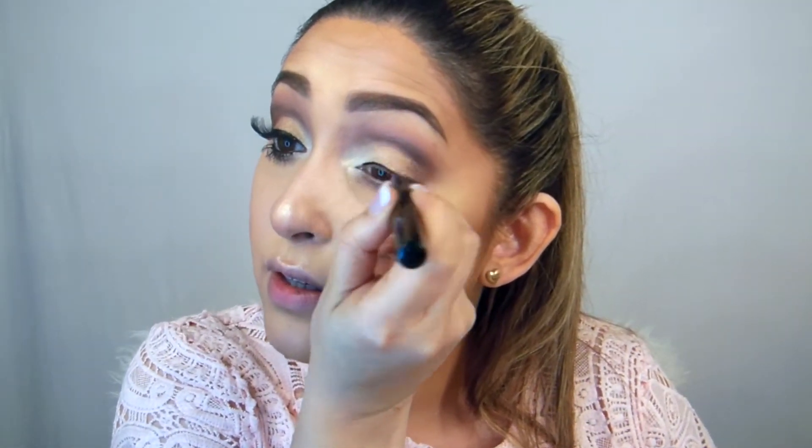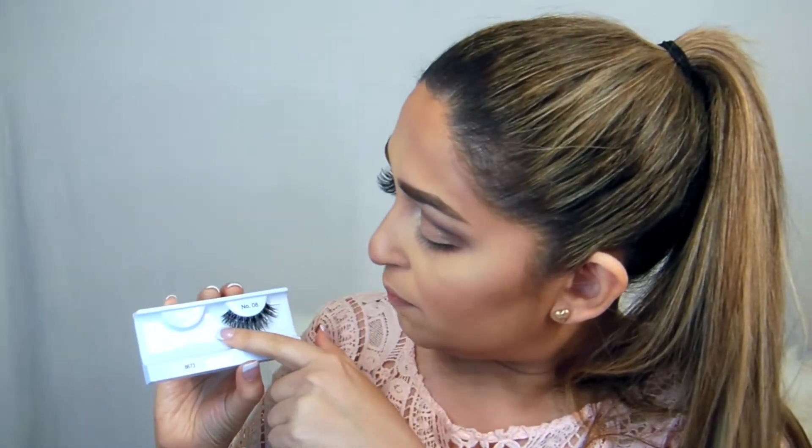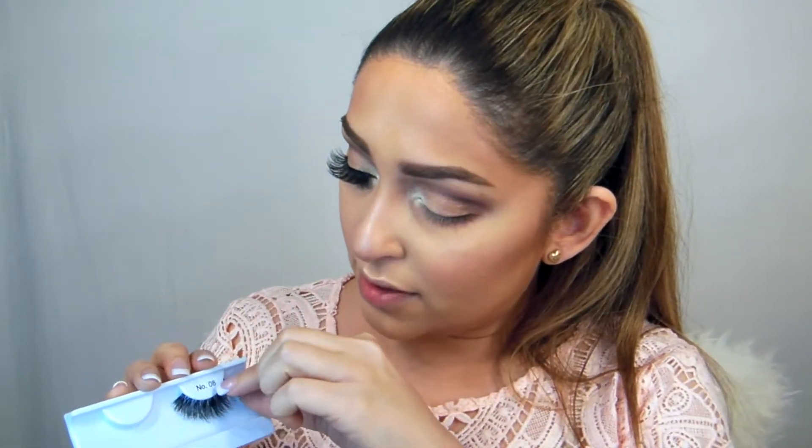Then we're going to do a liner — she has a decent liner, not very thick, not very thin. Then I'm going to use my Peaches lashes. They're such a beautiful, fluttery, long lash, and that's what I saw in Kim's picture — really long lashes. This is number eight, so I'm going to apply that on top, followed by my Sigma mascara.